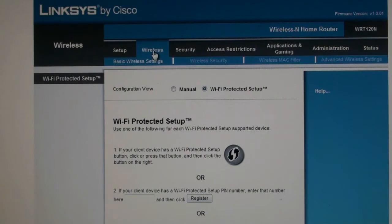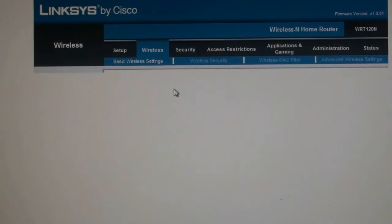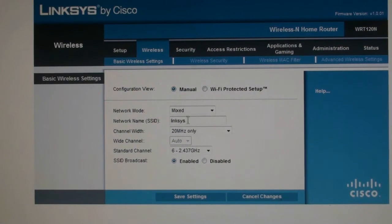Click on Wireless, then click on Manual as shown. Now choose a network name. In this example we are going to name the network 'your network name'. Pick a name that means something to you, as this is the name that will show up on your computer when you connect to your wireless network later. Click on Save Settings and wait for the page to reload.